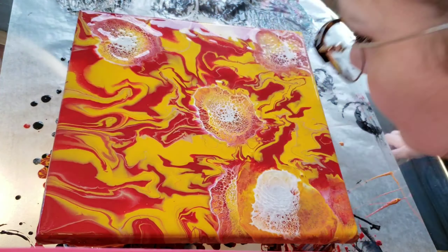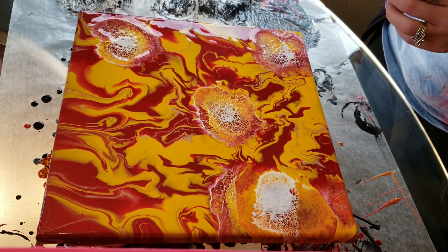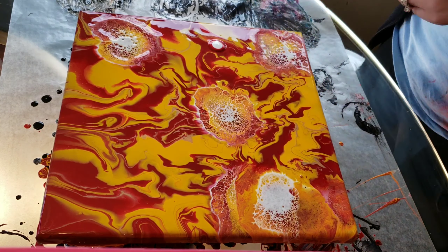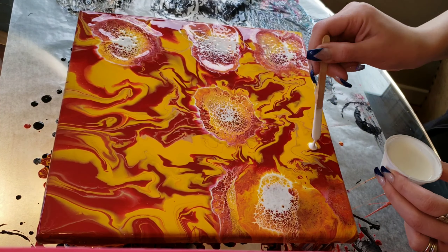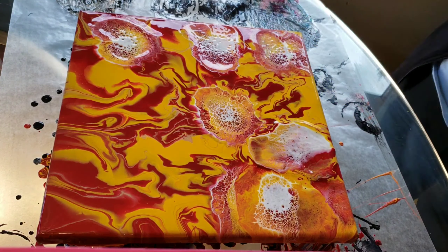What I'm doing is just going in and making little puddles of that Amsterdam Titanium White, and then taking my lung power and just blowing it out. And you can see it gives you really awesome cells and lacing.